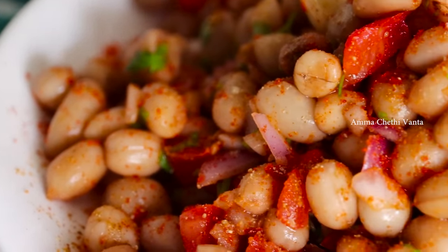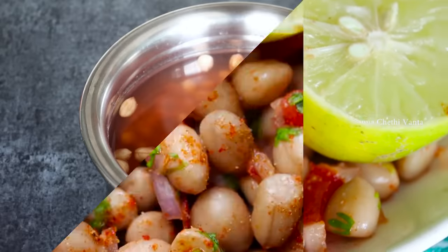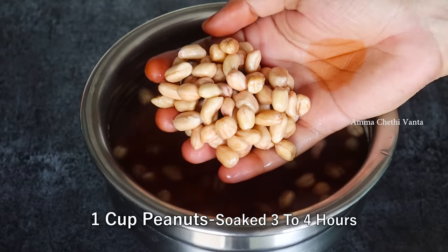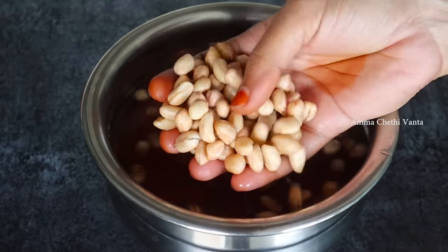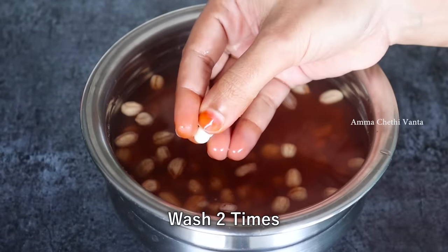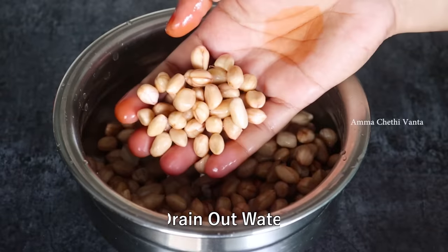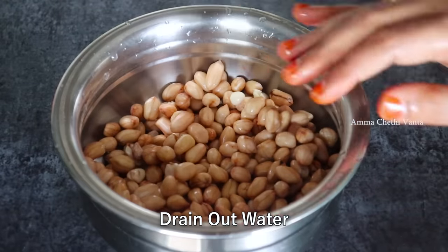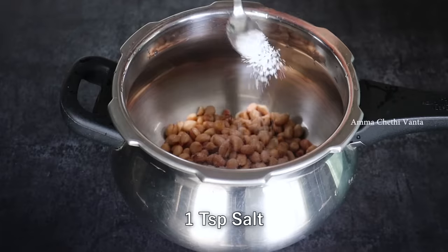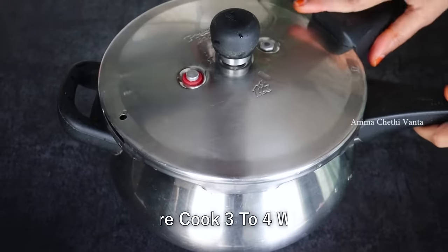The recipe is easy, but the process makes it taste good. I'm going to make some soup for a good meal. When you wash your hands, you can wash them. You'll need 1 teaspoon, 2 cups of water, and 3 or 4 whistles.